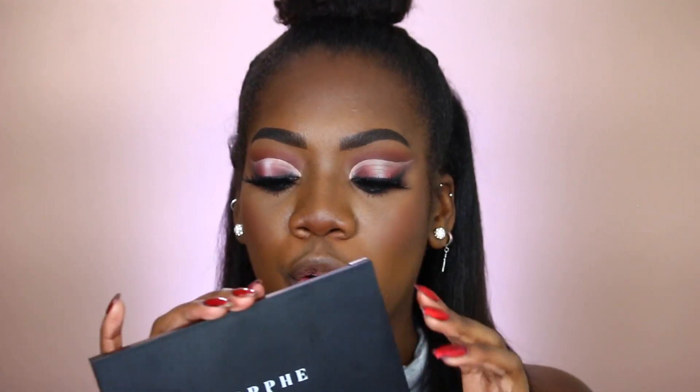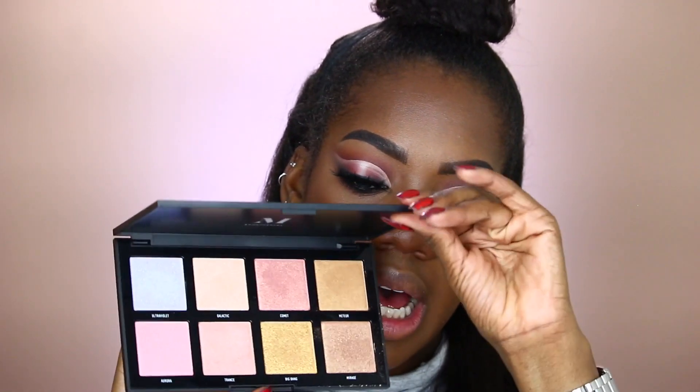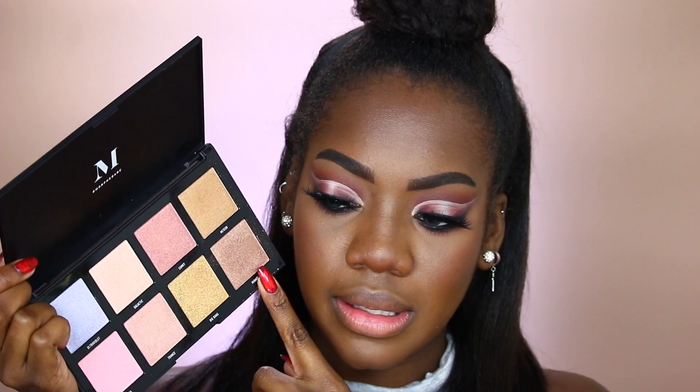For highlight today I'm switching things up. The Warrior 2 palette is all mattes, and I'm not going for a matte highlight — because we like to be semi-blinding. I'll be taking the Morphe 8S palette, which came out for their holiday collection, and I'm taking the shade Mirage — it's like my favorite shade in there. This is looking so nice.